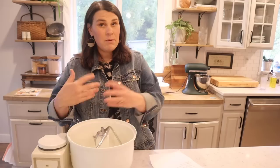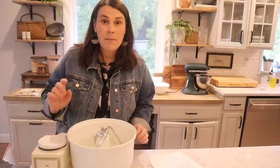I am using a Bosch mixer. These are the best for bread making, but you can also knead it by hand if you need to, or you can just mix it in whatever mixer you have. This is actually my mom's mixer from when I was a little girl — these things are a beast.